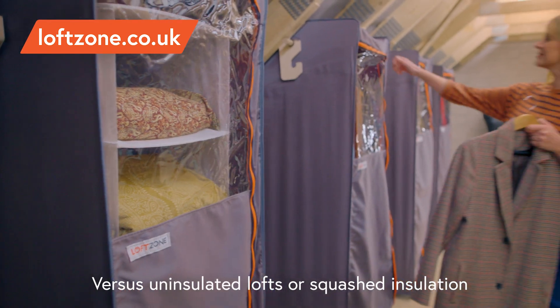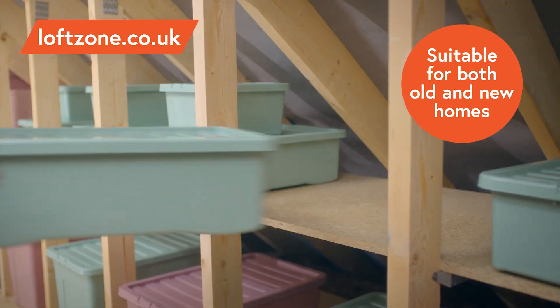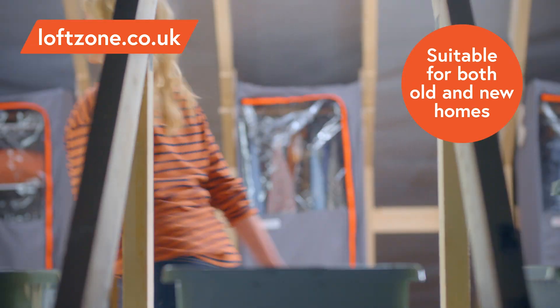Increase your home's value, save money on heating bills and create more storage with LoftZone. Order one of our award-winning DIY kits or book an approved installer through our website.